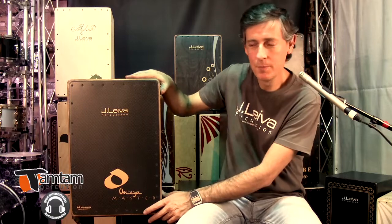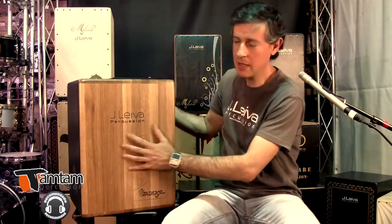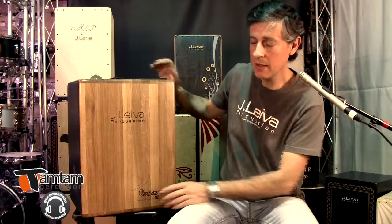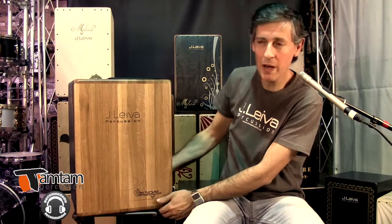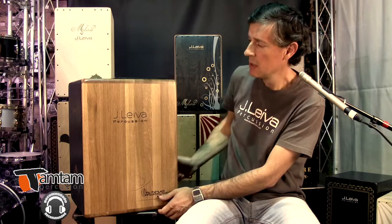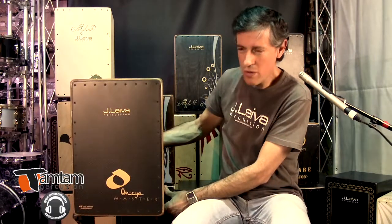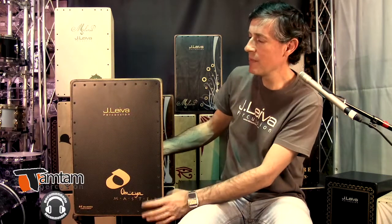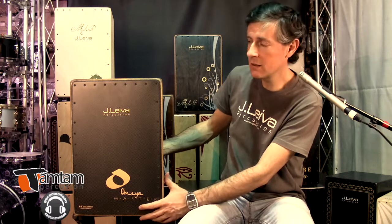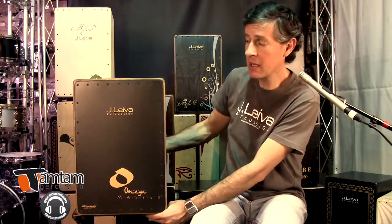Es un cajón que está hecho de roble americano. Chasis de roble americano. El roble americano es una madera que, como ya saben, se usa sobre todo para la fabricación de cascos, de barriles para el vino. Es una madera muy densa, muy compacta, muy dura, pero a su vez también muy noble a la hora de trabajar, muy agradecida con el sonido. De hecho, la mayoría de altavoces de gama alta se fabrican en este material, en roble.